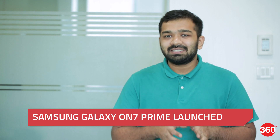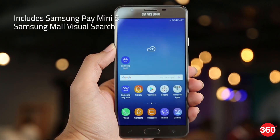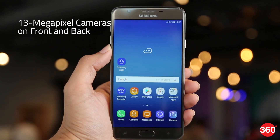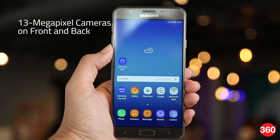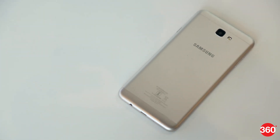Samsung Galaxy ON7 Prime is the company's latest mid-range smartphone to be launched in India. The affordable new smartphone includes Samsung Pay Mini support, a new Samsung Mall visual search feature, 13-megapixel camera sensors on the front and the back, a full-metal unibody, and up to 4GB of RAM.